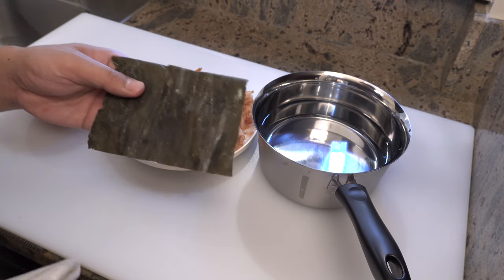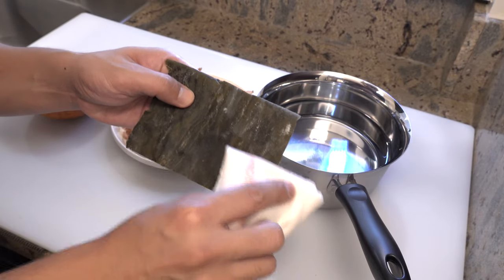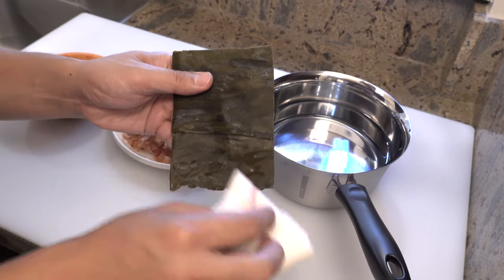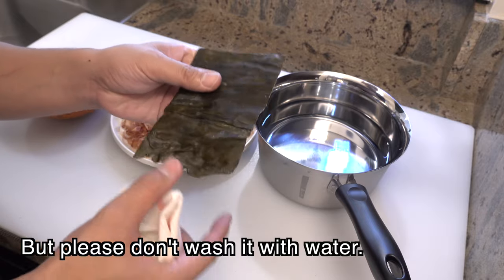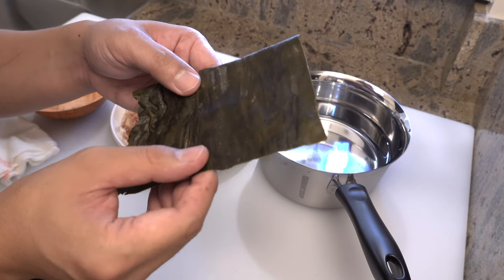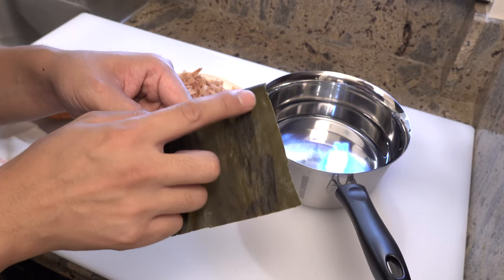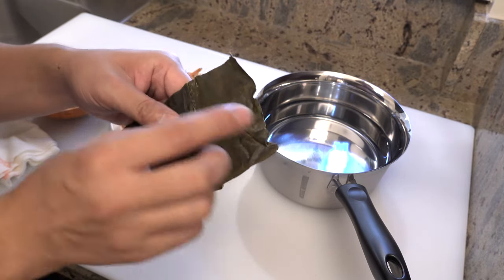First, please wipe the dried kelp with a slightly damp cloth. Kelps usually get some dust when they were dried outside, so you need to wipe it off. After wiping off, you still see white spots like this one — please keep them on, because these parts will bring more flavor to your dashi.